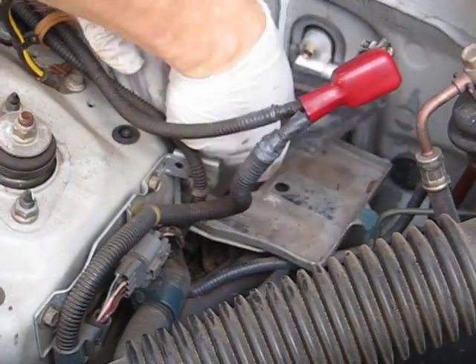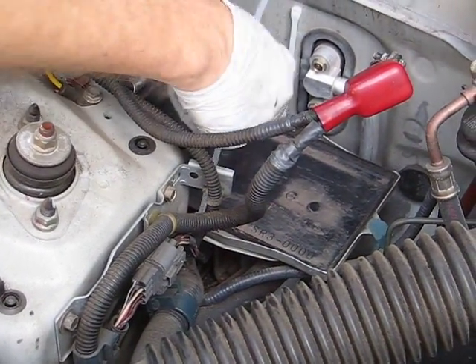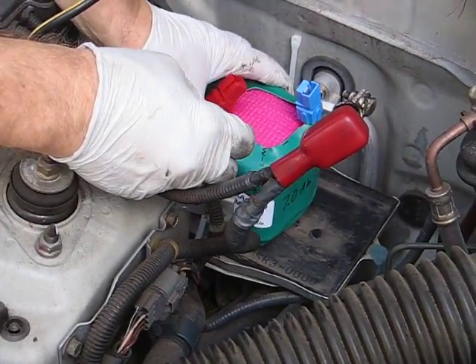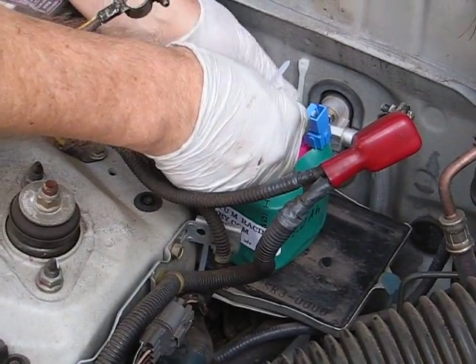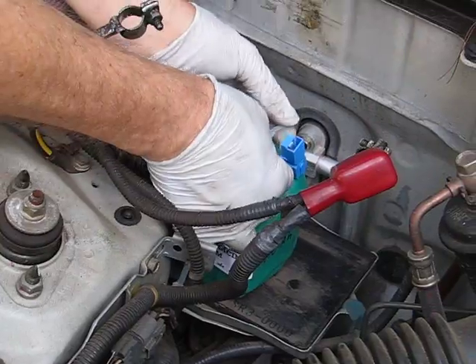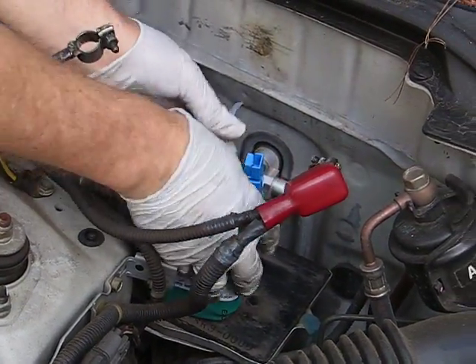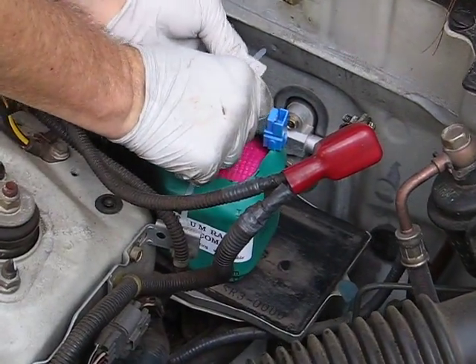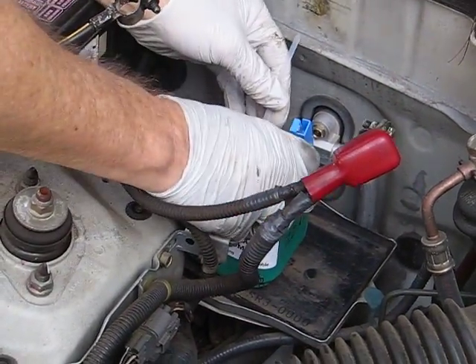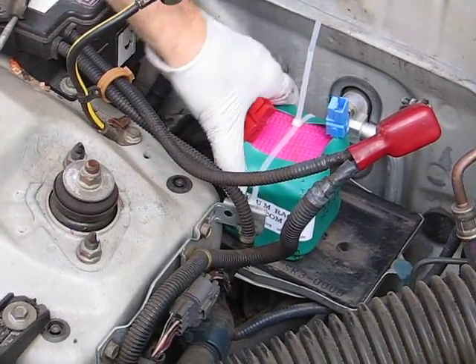Put the tray in. Put our battery in — just like that. And there we go — lithium battery installed, and it's not going anywhere.